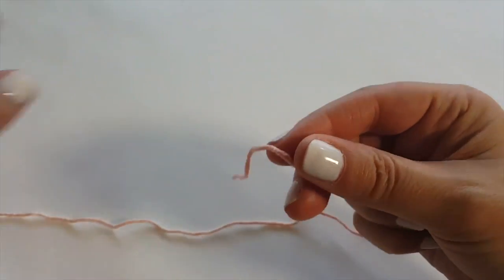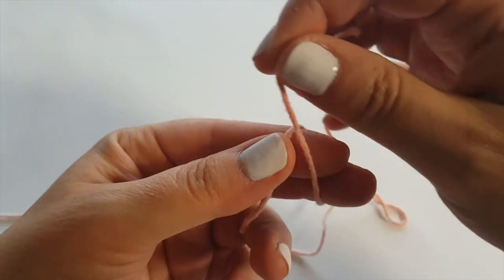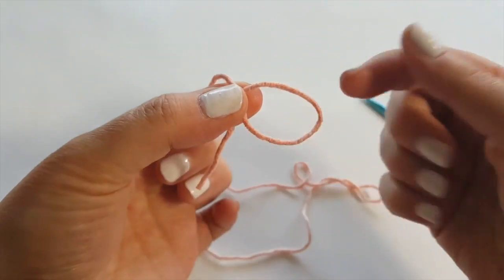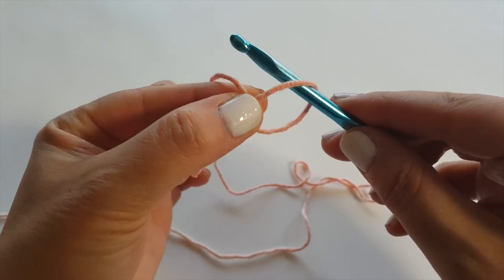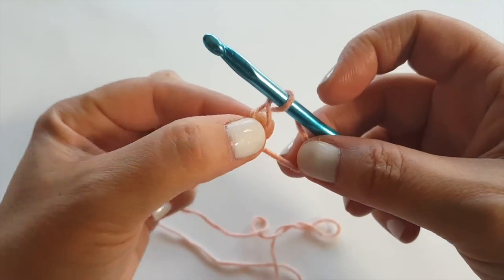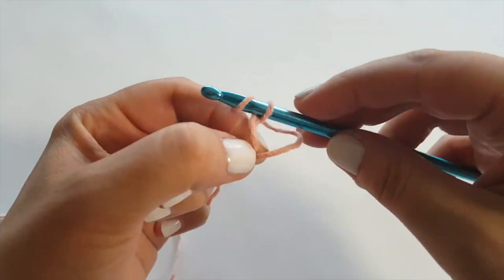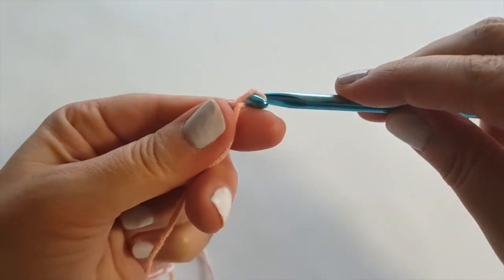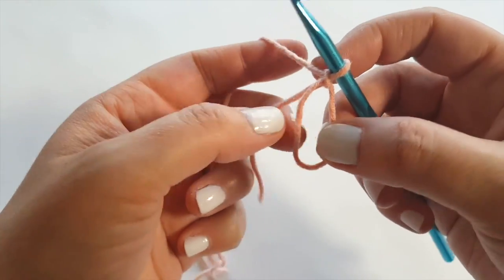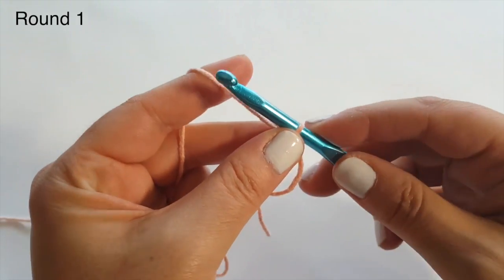We're going to create our hexagon from the center out, working in the round. We'll start with a cinch circle — I'm just going to wrap the yarn around my two fingers, hold it to my thumb and forefinger, reach in and pull up a loop, kind of like you're going to do a slipknot but you're not going to resolve it shut. Then I'm going to do a chain one in here to secure my cinch circle, keeping the tail on the outside.